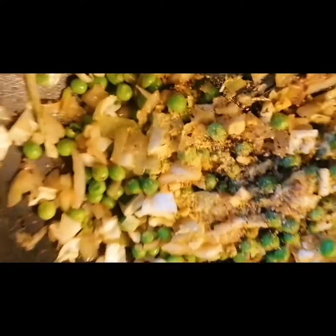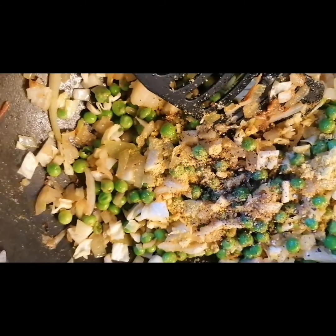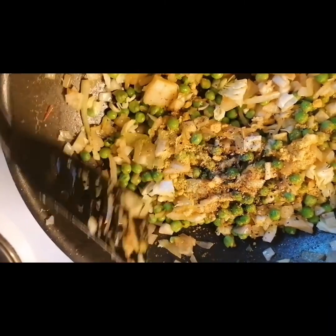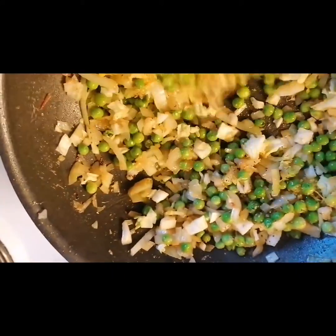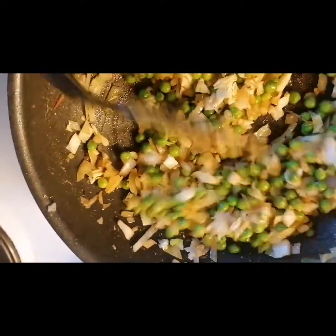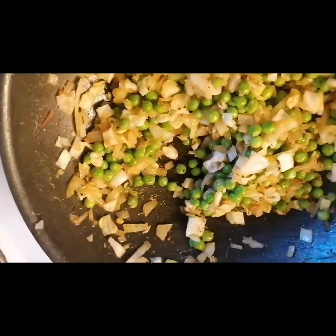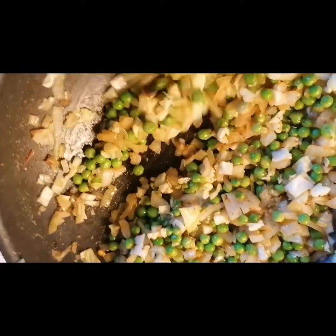I'll add my chicken cubes to taste and some black pepper. Black pepper is very important.